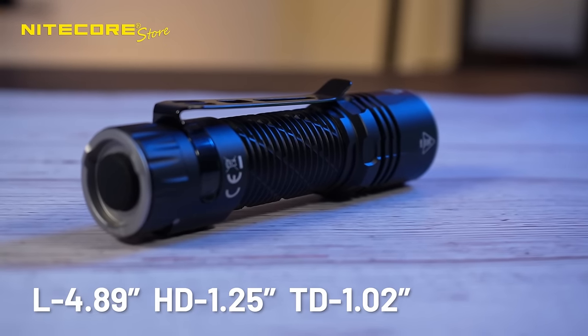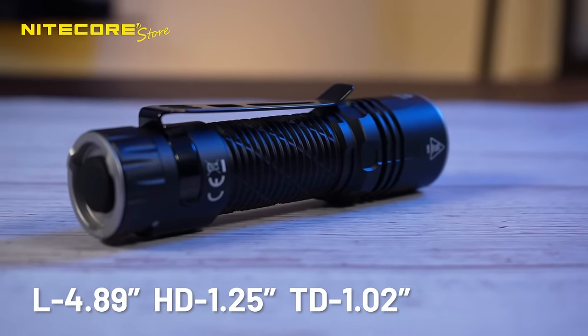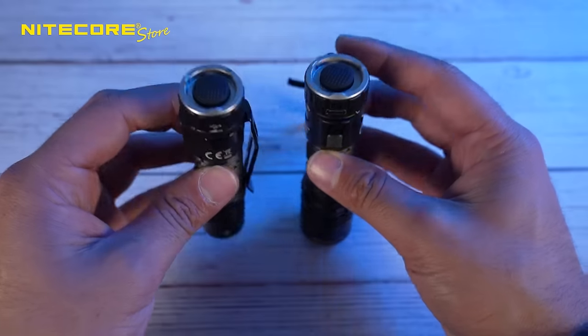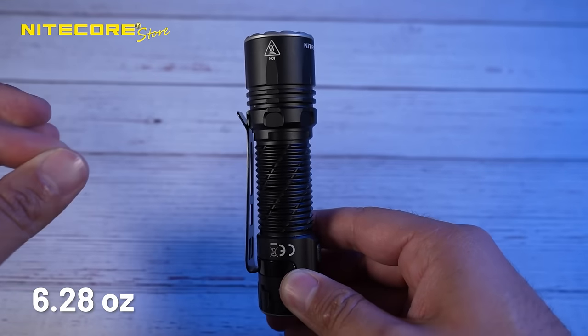This thing is very compact, with its length only being 4.89 inches, head diameter 1.25 inches, and tube diameter 1.02 inches. It's only slightly wider and a little bit taller than the EDC-33, and with the clip, it only weighs 6.28 ounces.